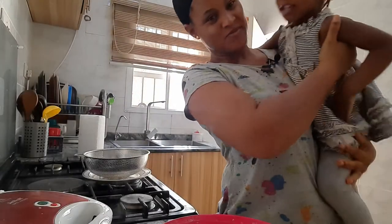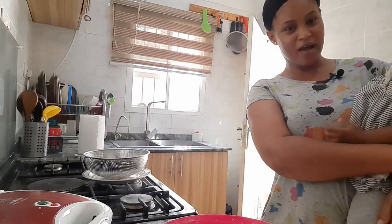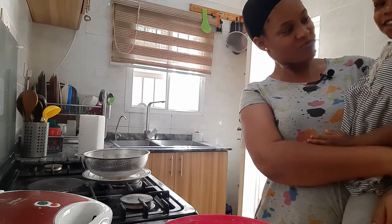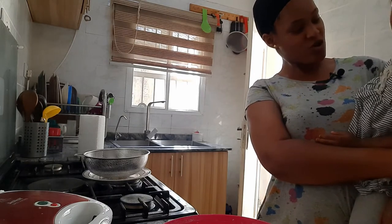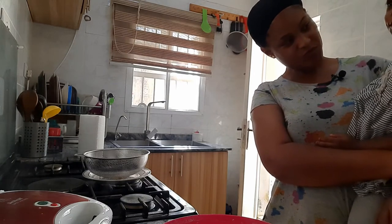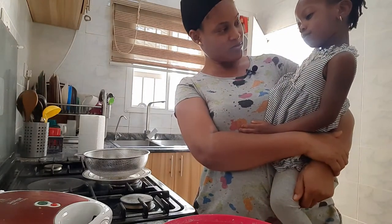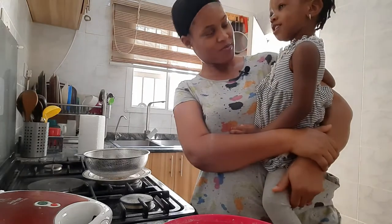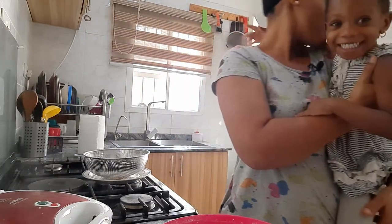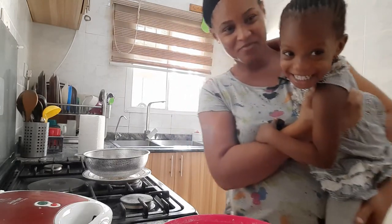Hey Mia! Hey Mommy, how are you? I'm fine. What are you doing? I'm making waffles. Tamara and Gemma said they wanted waffles - do you want waffles too? I want waffles too! Okay, you're going to have waffles as well. All right, thank you baby. You can go now. Bye!